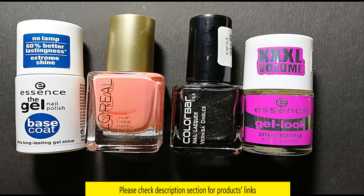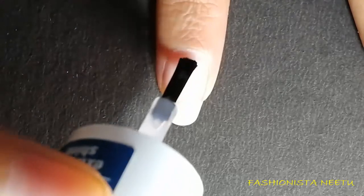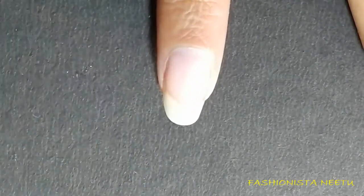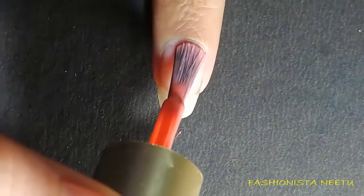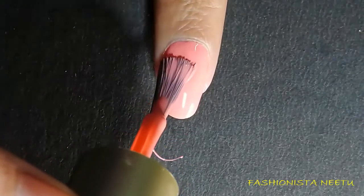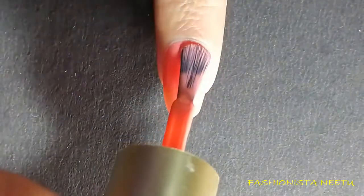Start with the base coat. Once my base coat is completely dry, I'm going to use a L'Oreal nail polish in shade Orange You Jealous and I'm going to go for two coats.